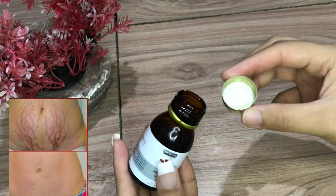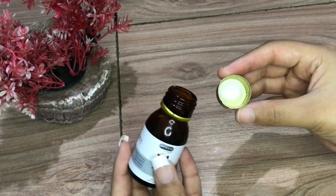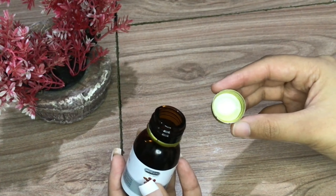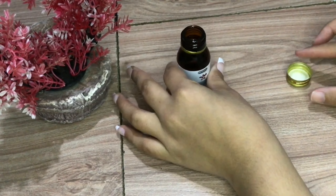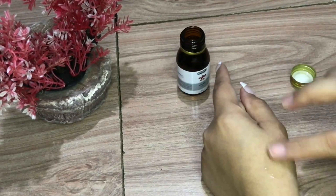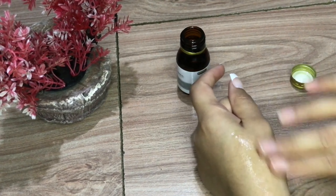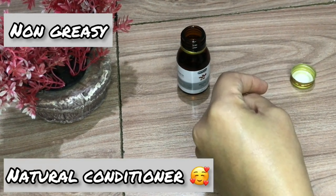Stretch marks after pregnancy — you can use it. Just use 2 to 3 drops during pregnancy. Apply it as a highlighter or for the affected area. This means no stretch marks and your skin will always be moisturized.